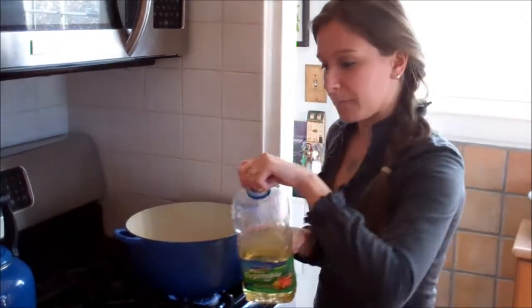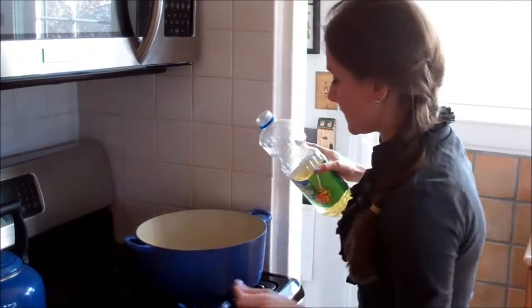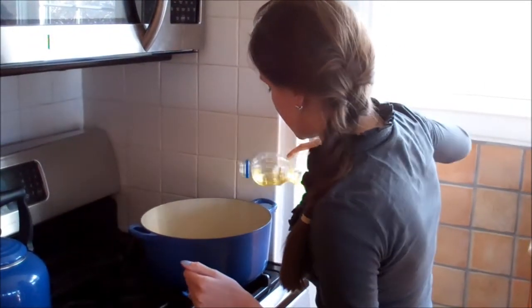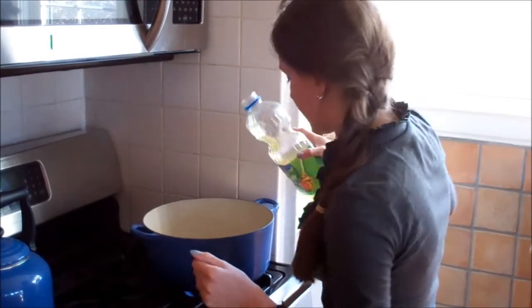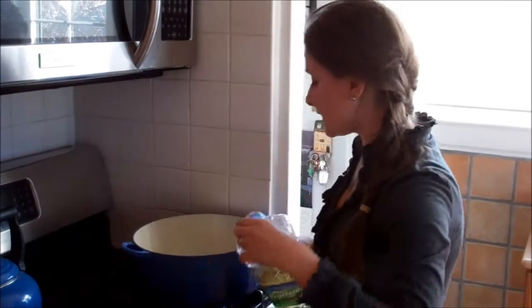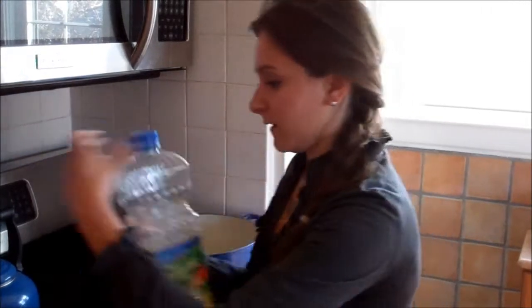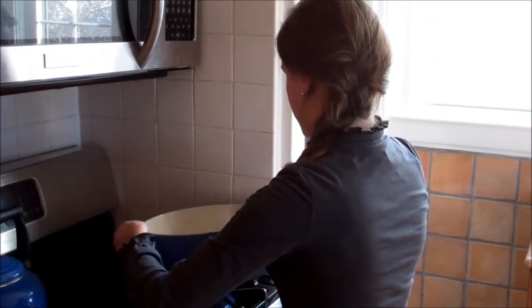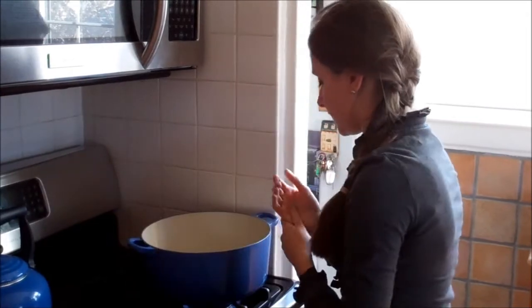So basically you're going to need a couple tablespoons of oil. You just want to do it a couple times around the bottom of the pan to coat the entire bottom. Move it around just to coat the entire bottom.